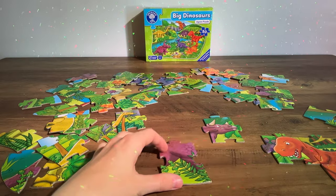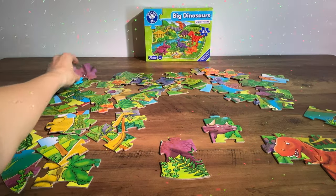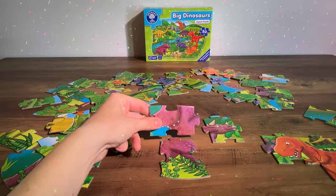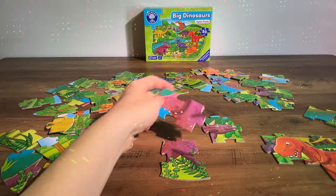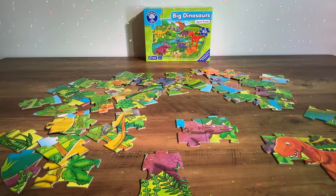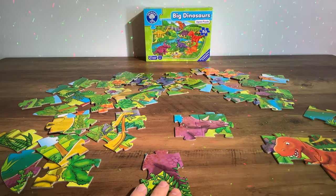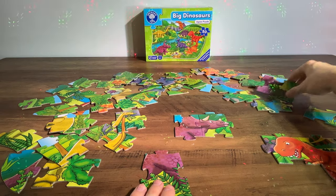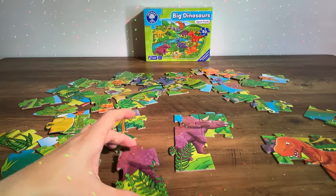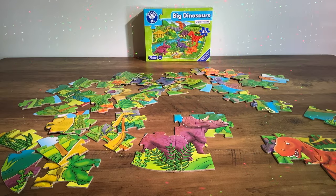Here's a purple piece — doesn't look like it can connect just yet, but maybe later we can add that in. This looks like it might be the rest of the dinosaur's head. Does it go this way? Yes, and that goes in next to the other piece. The Triceratops is starting to take shape. This looks like some legs — pop those in there and we've finally got that piece added on.